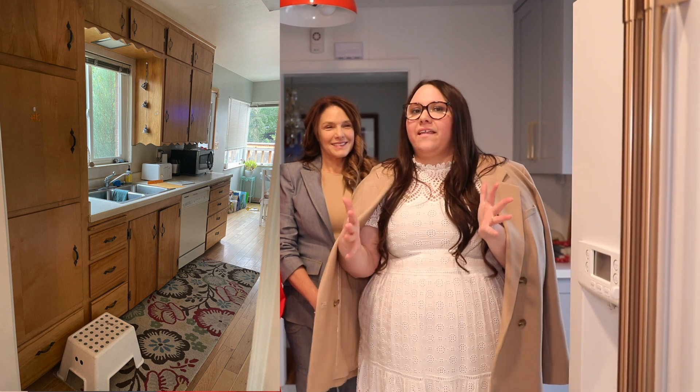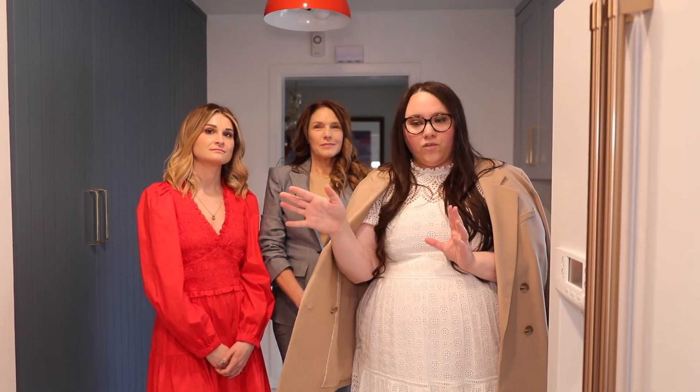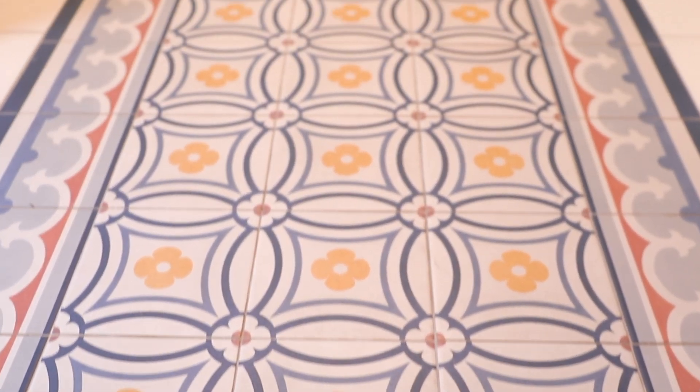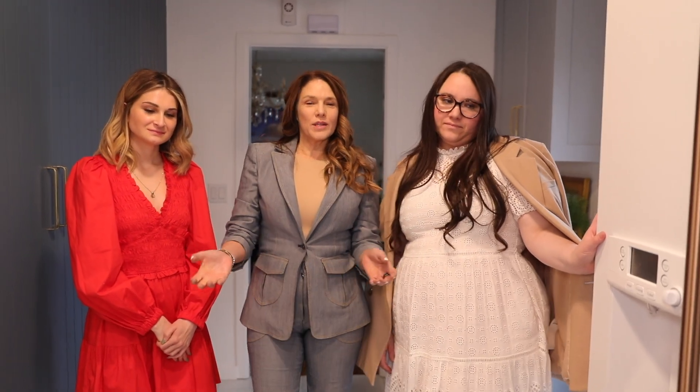She had a galley kitchen, so one of the first things we did was decide to take the wall out. She also came to us with a couple of design pieces she had already picked — one of them was the tile. So we were working with this blue, pink, red, yellow palette for this space.